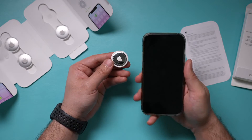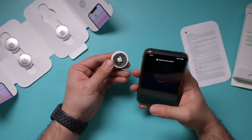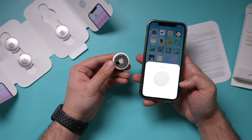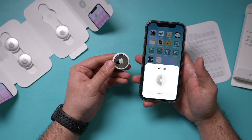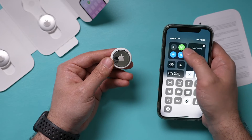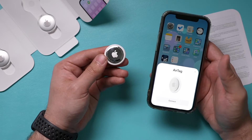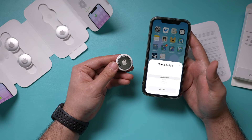Once the AirTag is activated, bring your iPhone next to it and unlock it. Just like that, the AirTag should show up on your screen. As long as you have Bluetooth and Wi-Fi turned on — or cell data if you don't have Wi-Fi — and Find My is activated, it will appear. Go ahead and press Connect to connect the two.